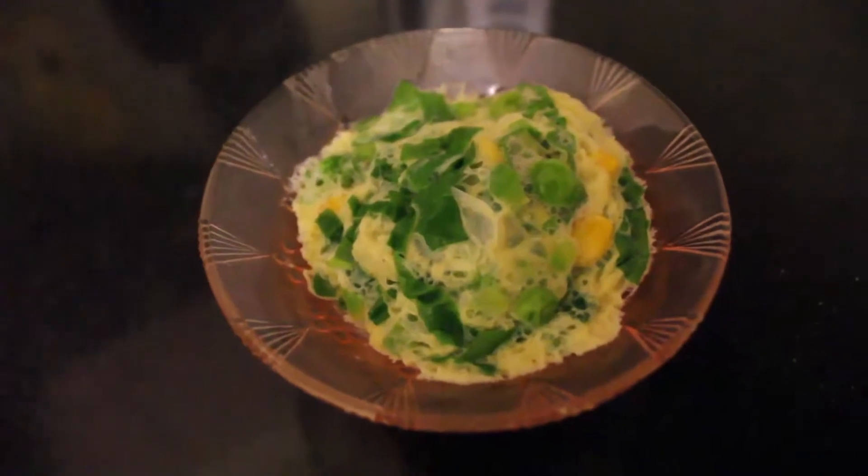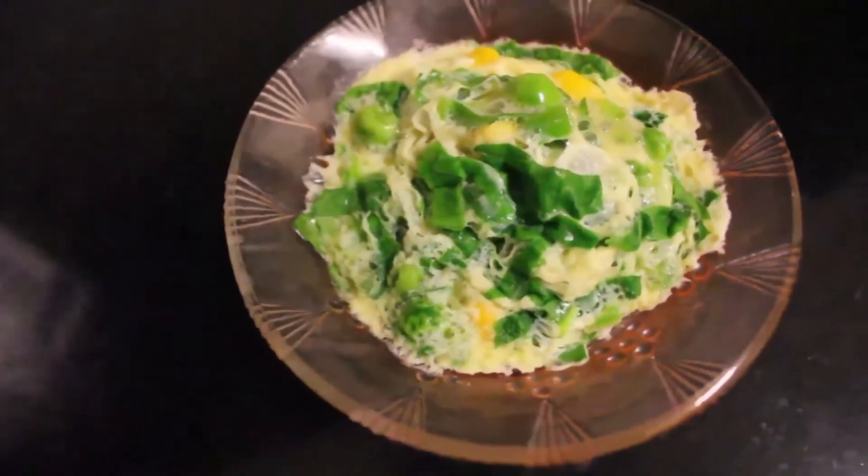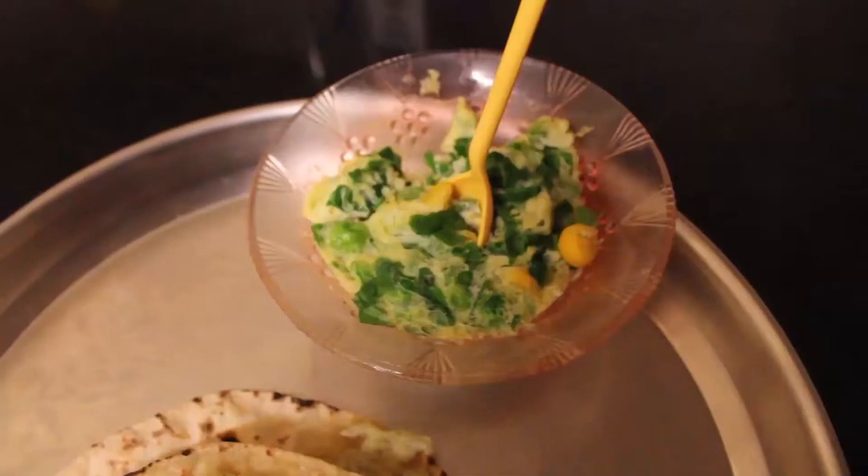We bring to you another recipe that can be cooked within 5 minutes, and you won't have to miss that all important meal of the day.